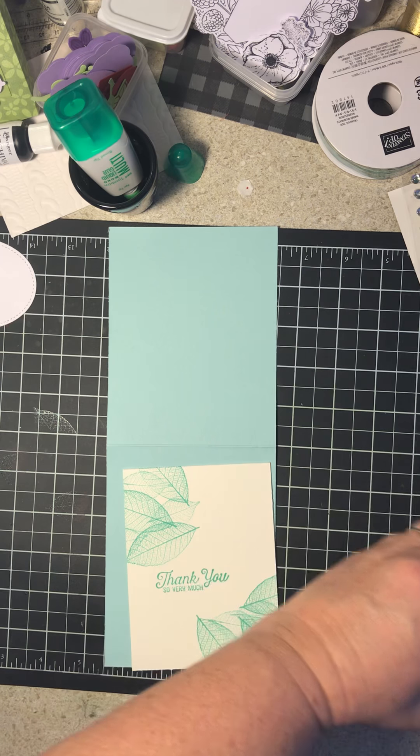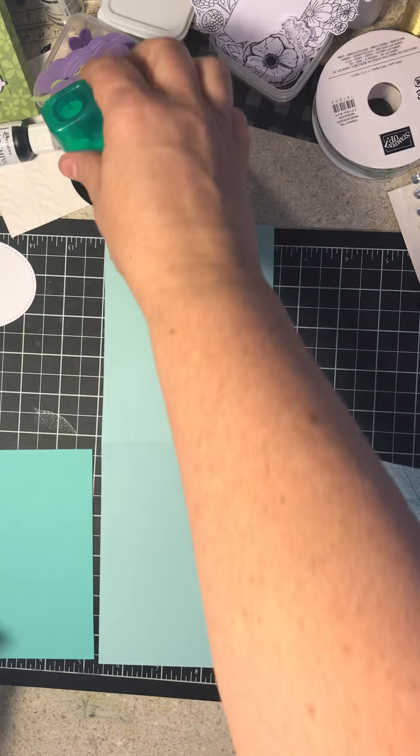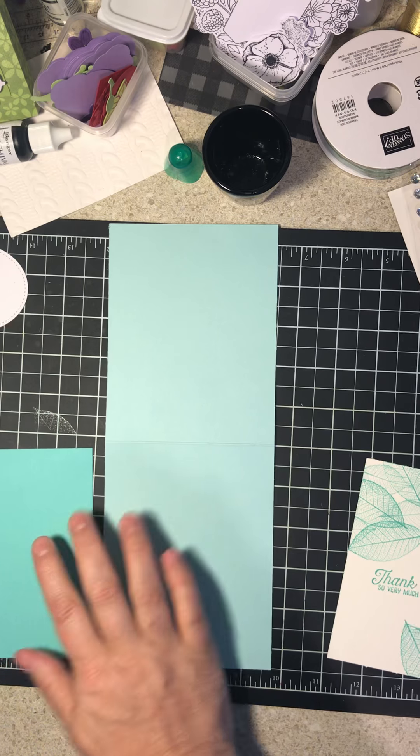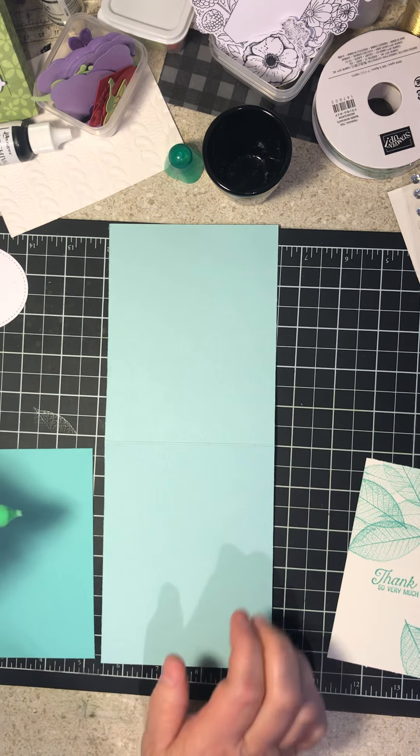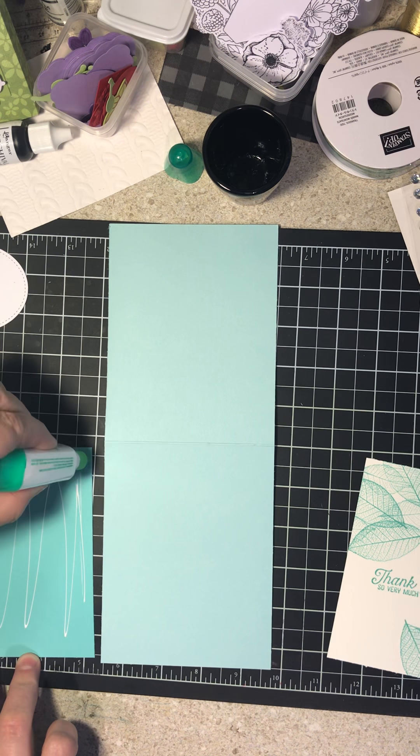So I'm going to move my stamp. Okay, so I'm going to take my Tombow, and this is Coastal Cabana. The size of this is four by five and a half, and I'm just going to add a little glue.